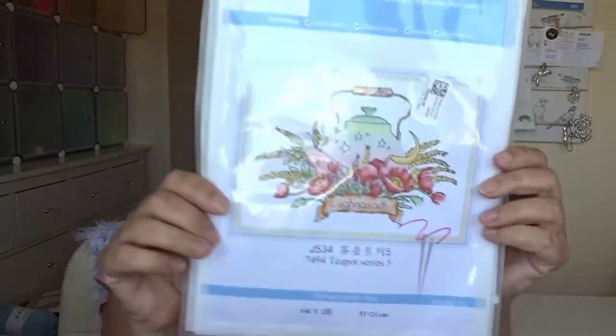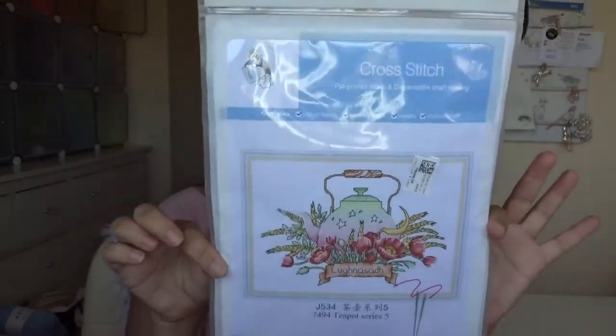Hi everybody! Today's video is a roundup of my latest finished objects for April and May. Before we crack on with that, I just want to remind you that I have a giveaway going on for this cross stitch pattern. I got a couple of cross stitch kits from VIP Cross Stitch and I'm giving one away to a lucky winner anywhere in the world. All they have to do is leave a comment on that video — I'll let it run for another week or so.